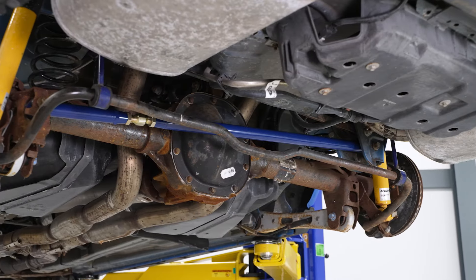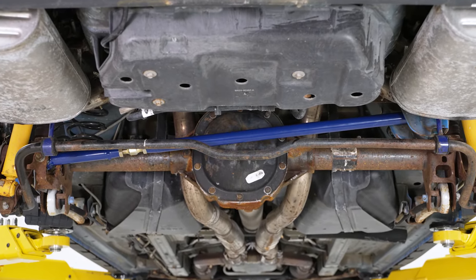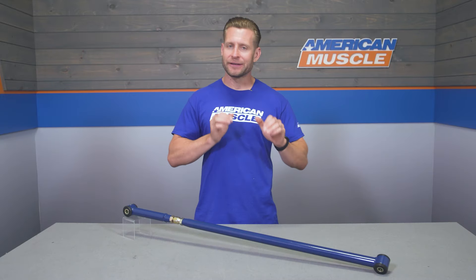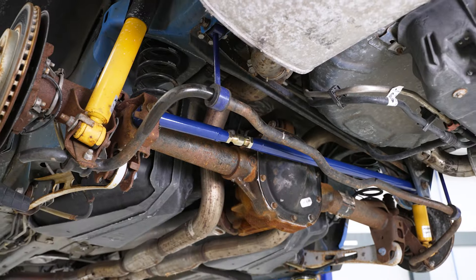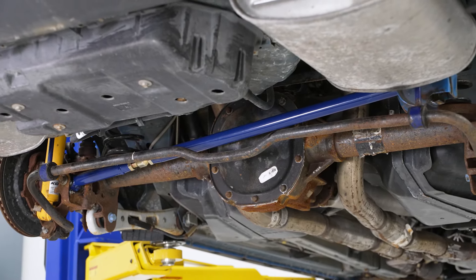That's where the adjustable panhard bar from C&L comes into play. By having the ability to essentially shorten the length of the bar itself compared to your stocker, you'll be able to pull that rear axle back underneath the car, get it nice and centered, and get everything within spec. That's basically the idea for 99% of the adjustable panhard bars in the category.